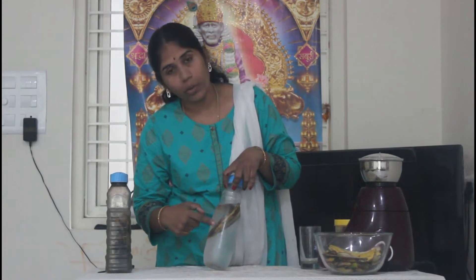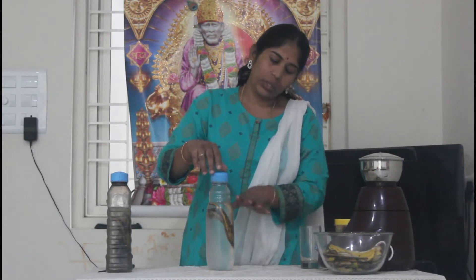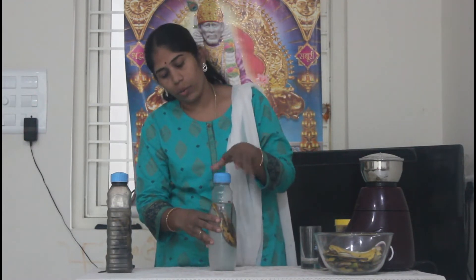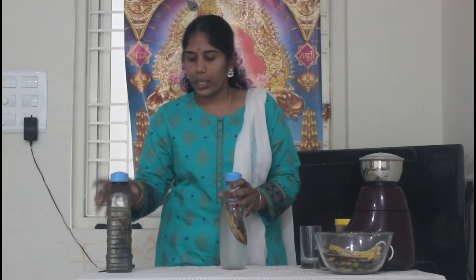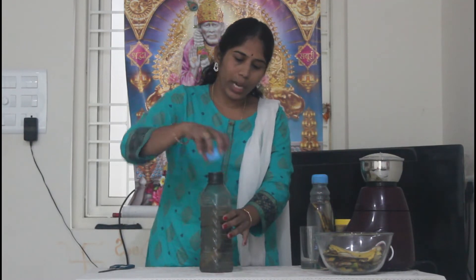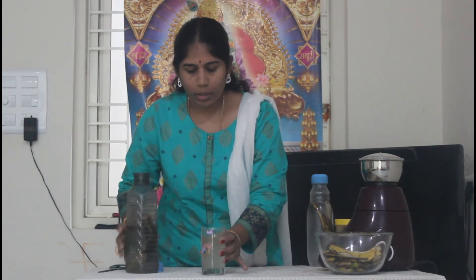We will store it in water for a few days — one or two. The cap is open to the open door and it closes. This is for three days and four days. We will use this vitamin in 3 days.